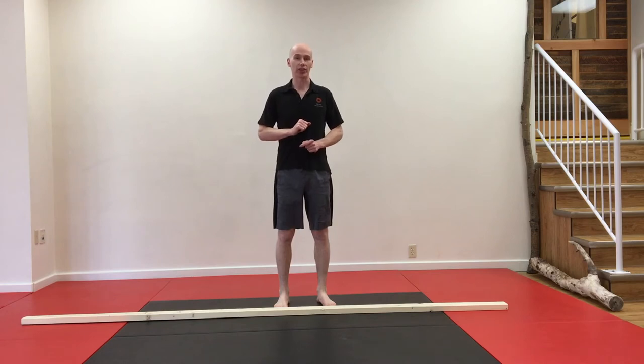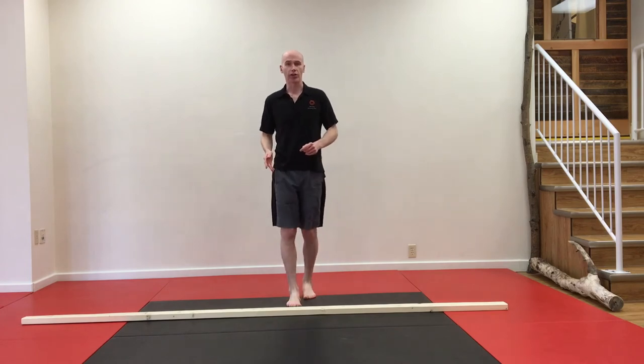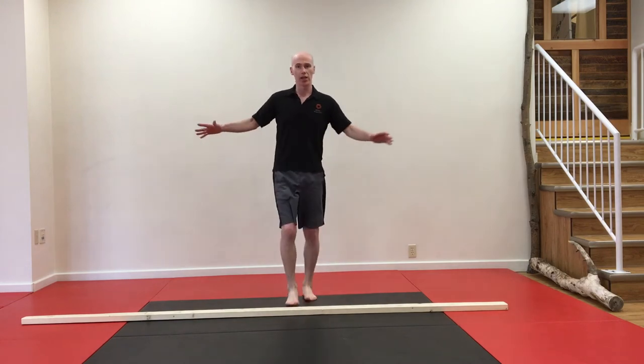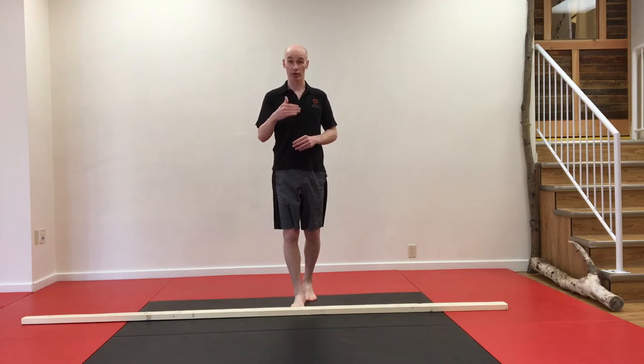Well, let's make it a little bit more challenging. First thing I want you to do is to test your balance. Imagine you're walking on a tightrope and you're just going to walk in a straight line, one foot in front of the other. What happens? Does one hand go out to the side? Do you feel as though you're unstable?